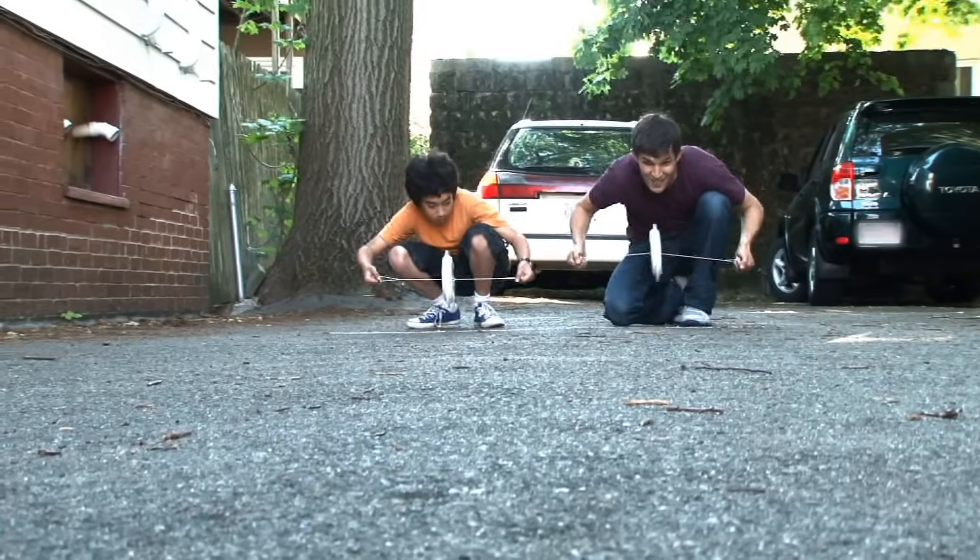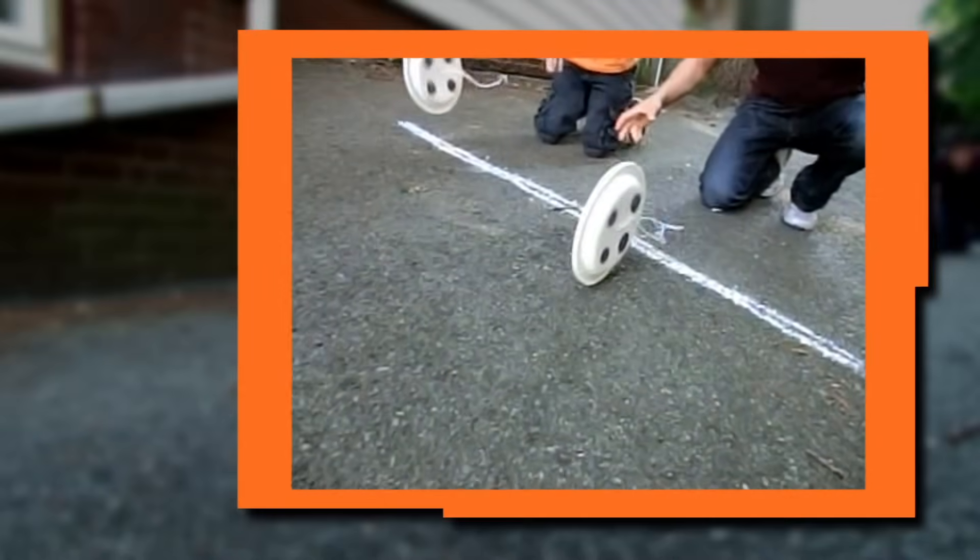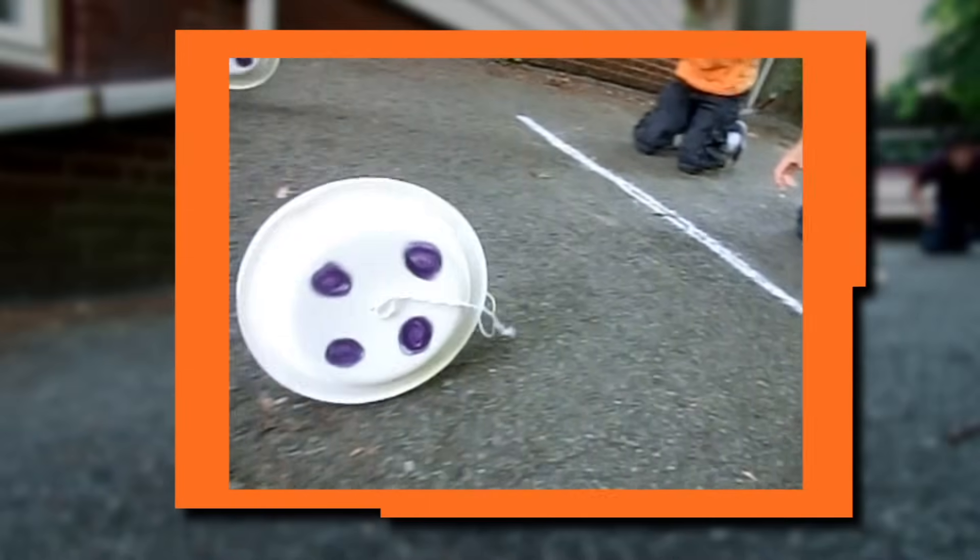One, two, three, go! I think I got a jump on you there. Good race though.